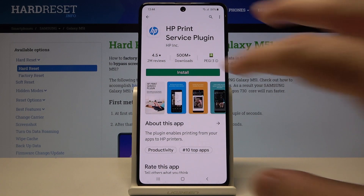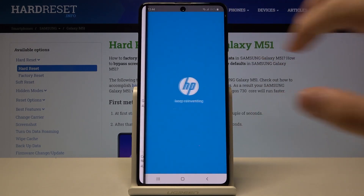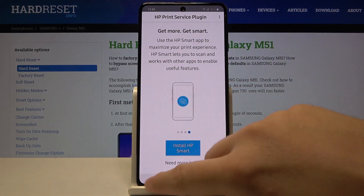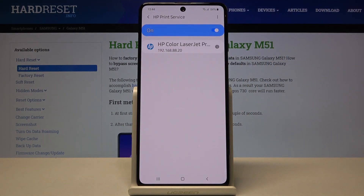In my case I will go for the HP Print Service. Now we can open it, go through the first settings of this app, and after that go back to Settings where you will be able to find the HP Print Service and connect to your printer.